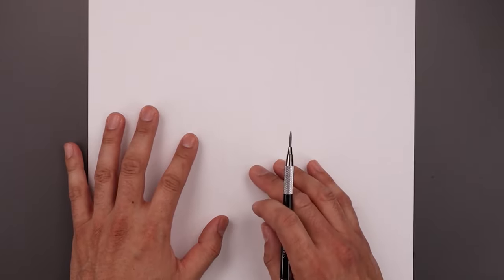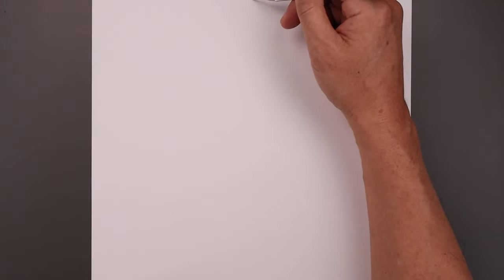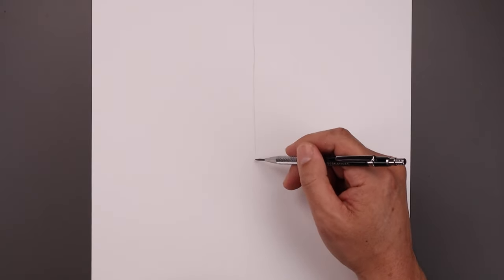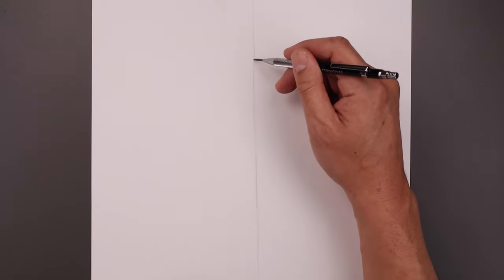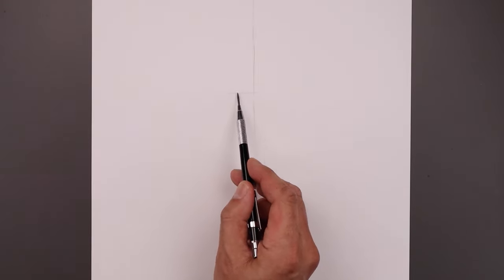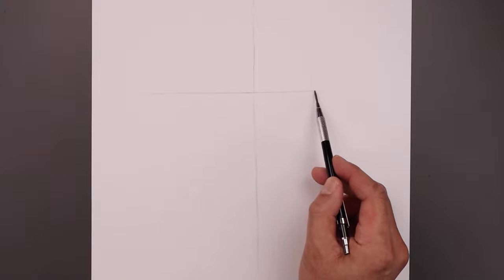Let's begin today's lesson by drawing a line coming down the center of our page to help with the symmetry of our drawing. We're starting from the very top in the middle, just going to lightly work our way down towards the bottom. I don't want to go too dark because I'll eventually want to erase this out. Now along the top we'll draw another guideline going across from left to right.